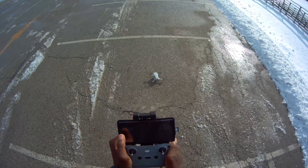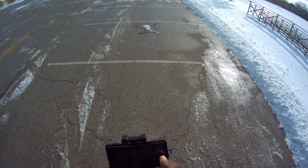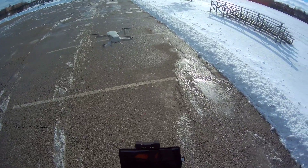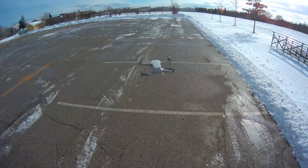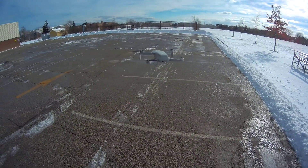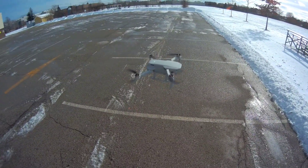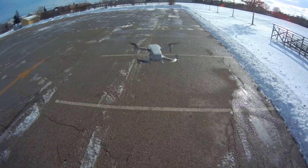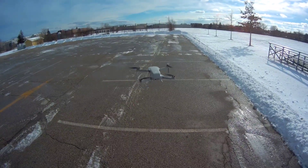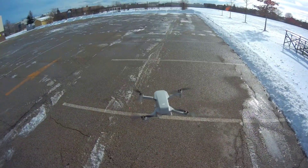All right, let's take off guys, let me hit record here. It's a little windy. It's under 250 grams, it's pretty light — check that out man. It's on normal mode, wow, look at that, getting tossed around. Let me put it in sport mode to get some more power.